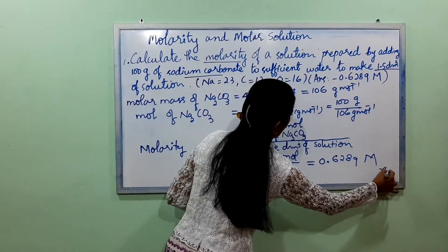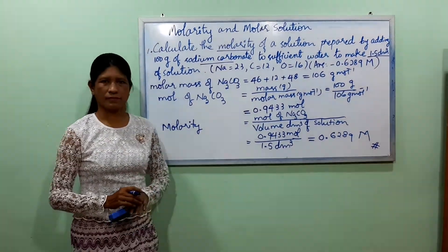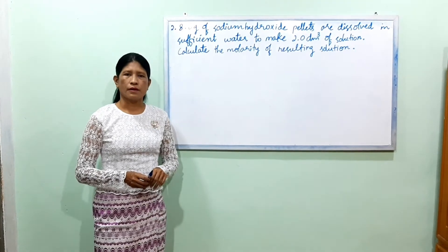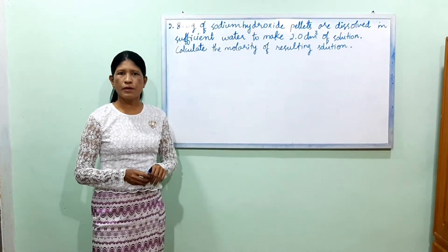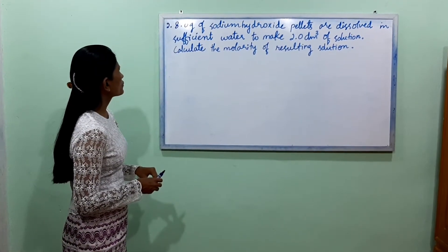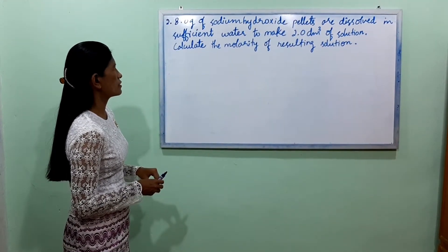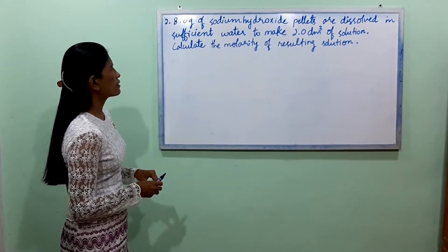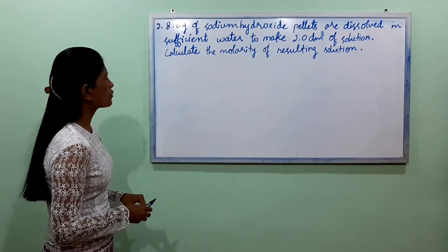Now, 8.0g of sodium hydroxide pellets are dissolved in sufficient water to make 2.0 dm³ of solution. Calculate the molarity of the resulting solution.